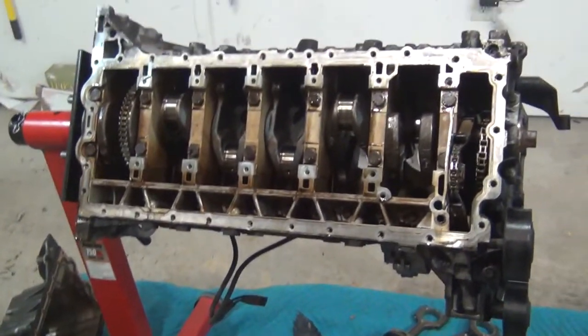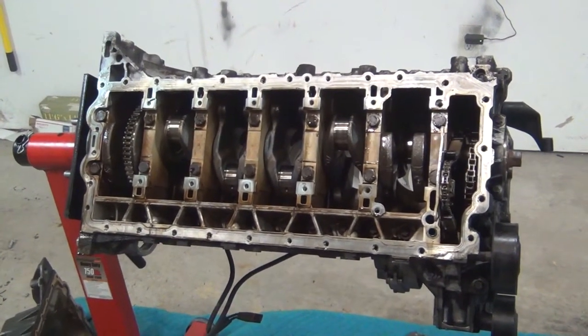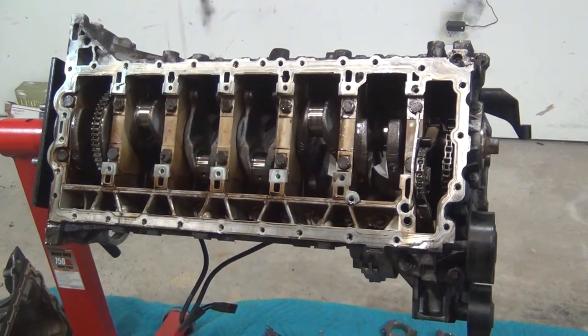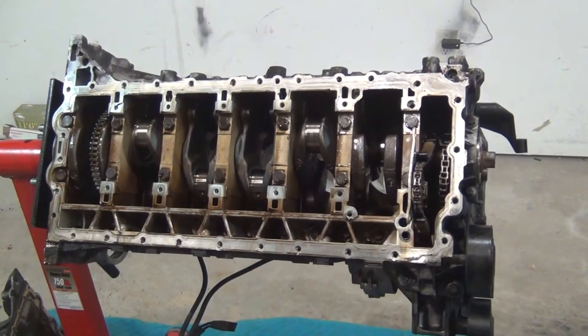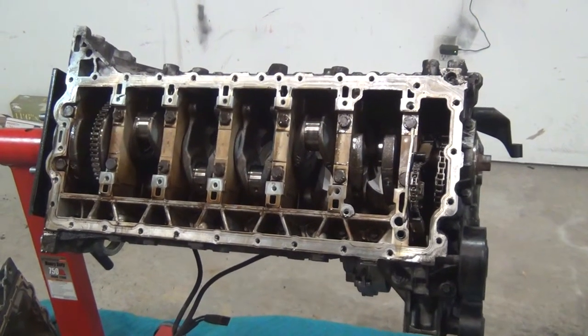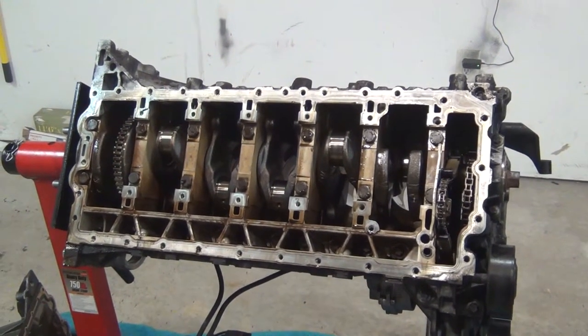Alright, welcome back. Just to recap, we got the oil pan off, we got the pistons out. Found out the failure — an oil pump bolt broke off and smashed up against the number one piston, destroying it, and that's what killed this engine.